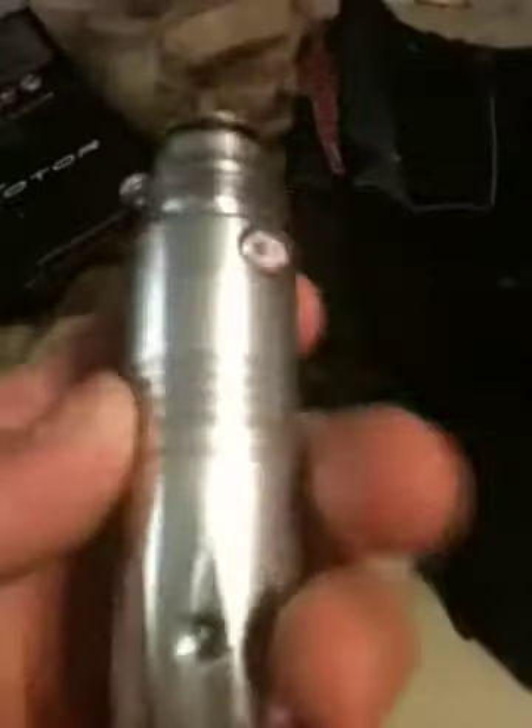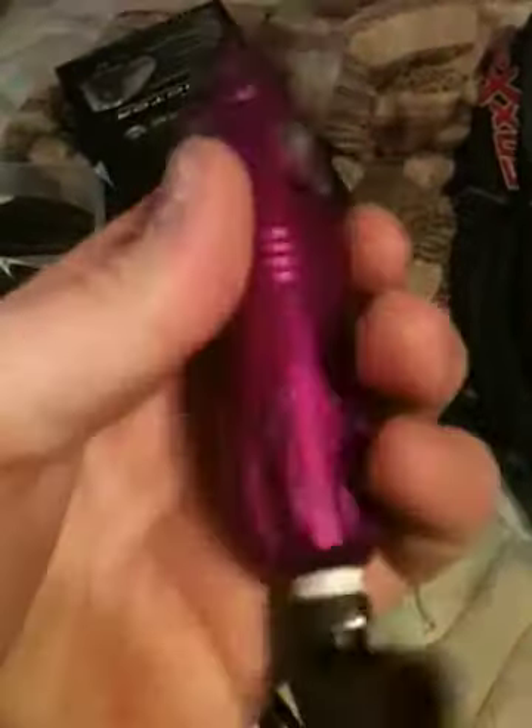I forgot what they were called — the Bob Long Regs that came on the Gen 3 Timmy's. Two of them. A CP Shorty Reg Silver — brand new, no wear whatsoever. Well, it's been used but no wear. A purple one — it's got a wrench mark right there, black fitting.